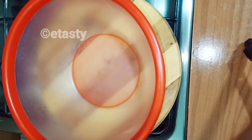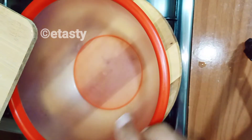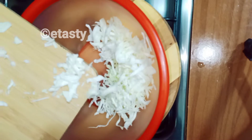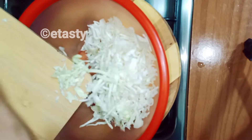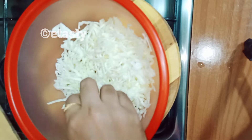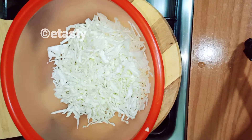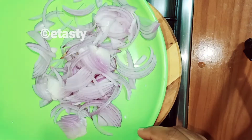We are going to add a mixer. I am going to add a bowl. This is a small cabbage. I am going to add a small cabbage. I am going to add 2 lukees. Now I am going to add a half cabbage.